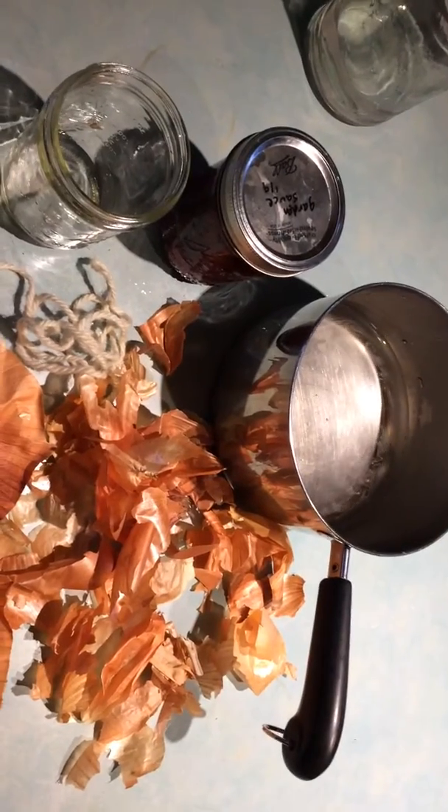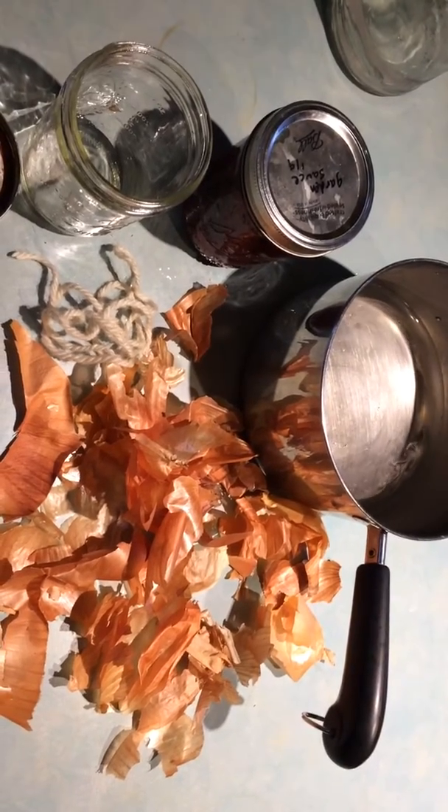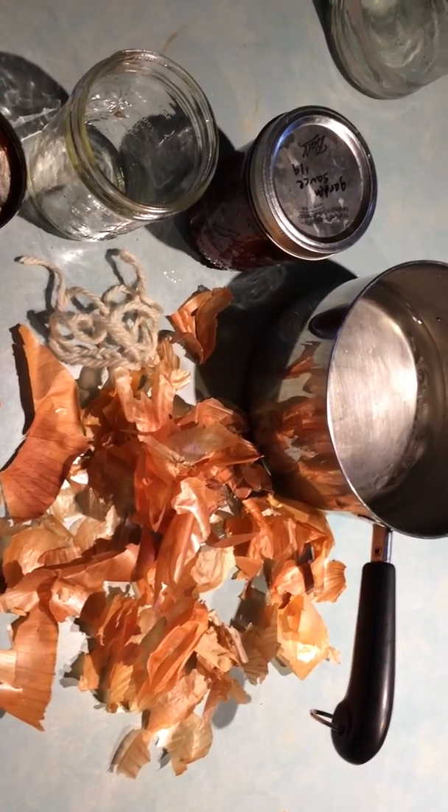Hi friends, True Nature Child Care here. We are doing a dye experiment today — that's D-Y-E — natural dyes with onion skins.